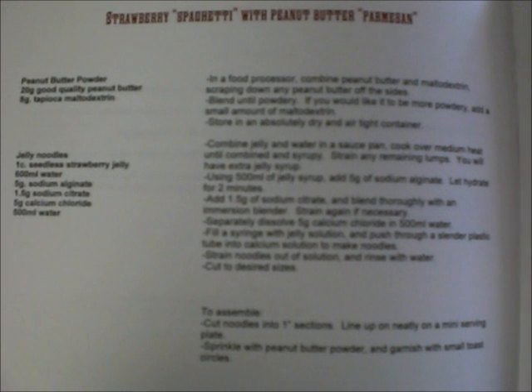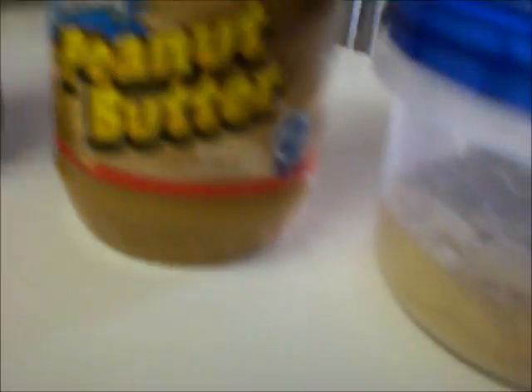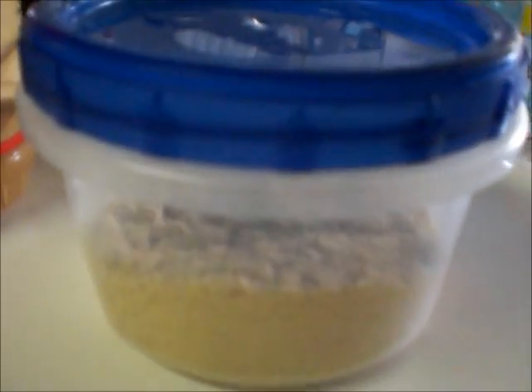We are continuing with the Burning Man prep. Lonnie is making strawberry spaghetti with peanut butter parmesan. We've already taken the peanut butter and made it sans moisture, and it makes an awesome parmesan cheese.